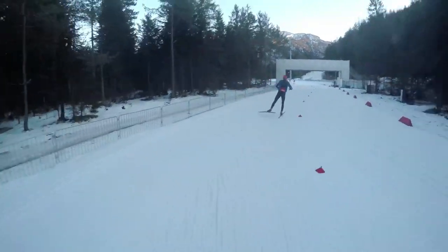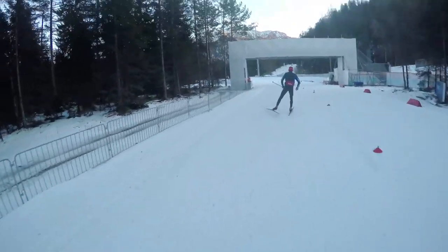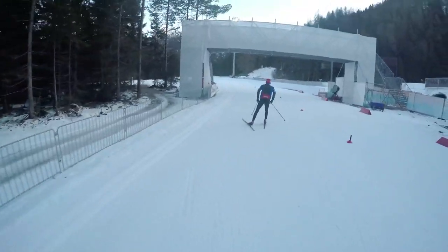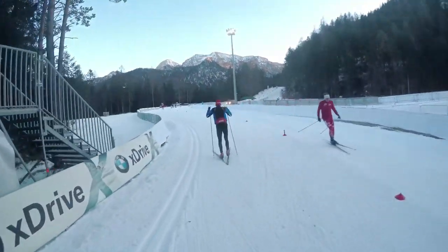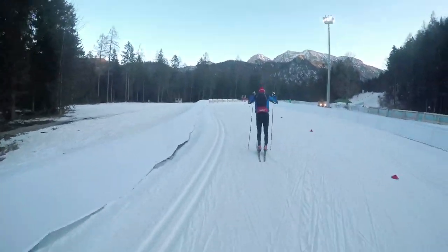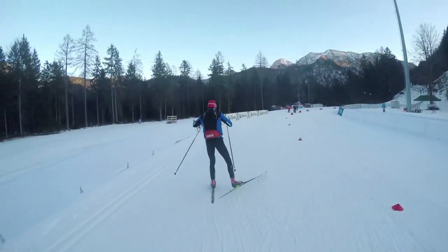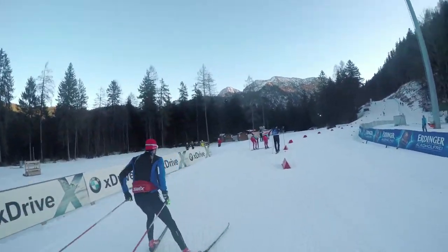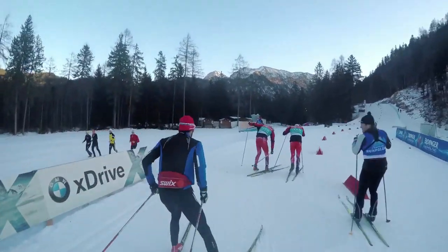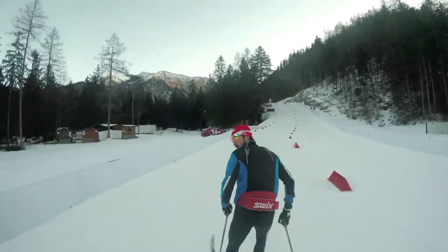Normally it's the warm-up loop from last year. In front of me it's Jakob Rack, a really fast skier. Jakob, say hello to the camera.